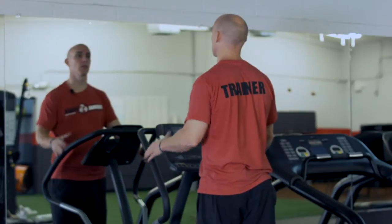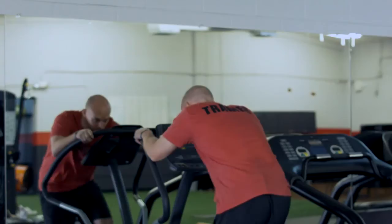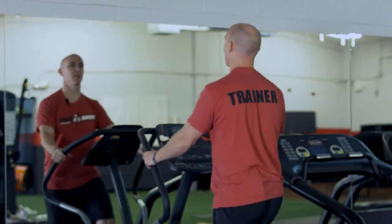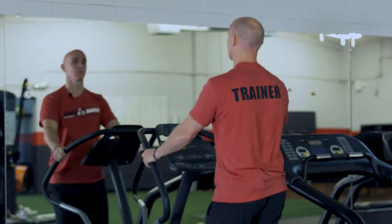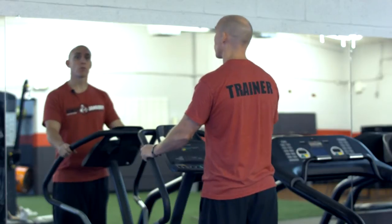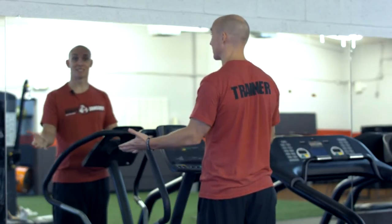Proper form on the elliptical is all about your posture — staying upright and nice and tall. You don't want to be hunched over; it's bad for your posture. Depending on where you put your hands, it just depends on how tall you are. So nice and tall, chest up, back straight, moving forward in circles with your legs. Remember, proper form on the elliptical machine is standing upright with good posture. It's really that simple.